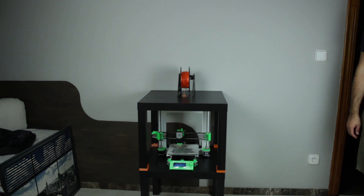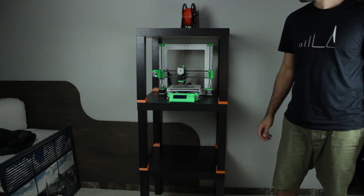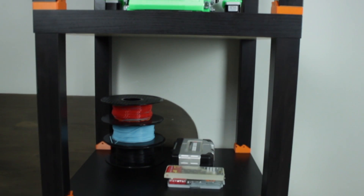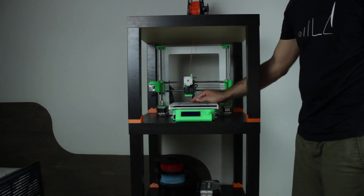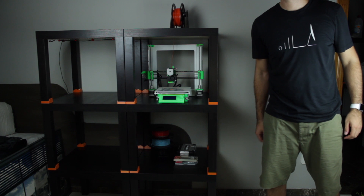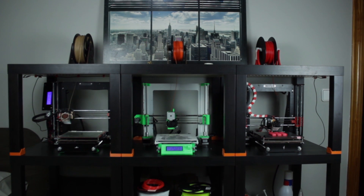You can go with this configuration using two IKEA Lack tables, or you can do as I did and install a third one on the very bottom, which provides storage space for filament spools or tools and raises your 3D printer to a very comfortable 92cm height. Or you can even add a second tower for your second 3D printer, or a third tower for the last one. Doesn't it look amazing?